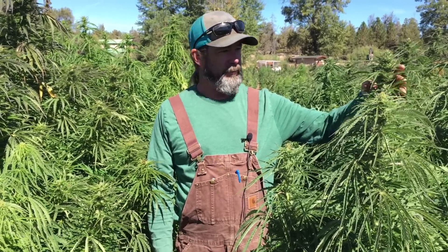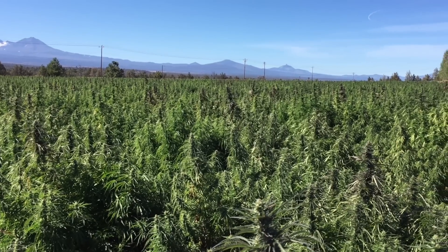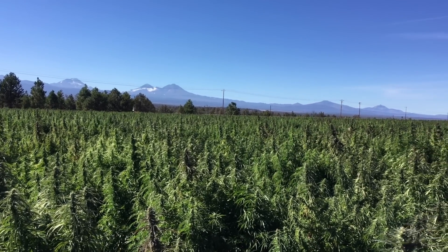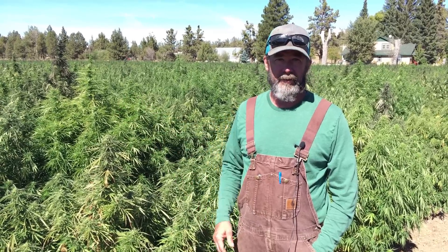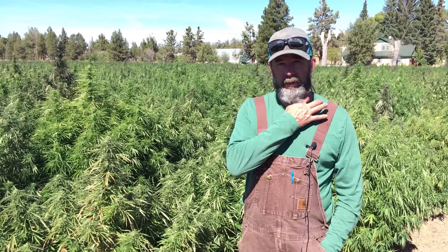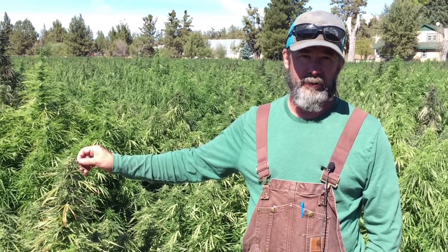If you pan out and look at the whole field, you can see the consistency of the height and the general color of the plants. We've cleaned out most of the weeds — if you look down the rows here, everything is very clean so that we just don't have competition from the weeds on these plants. It also allows us when we harvest to make sure that the material going into harvest is a hundred percent cannabis.